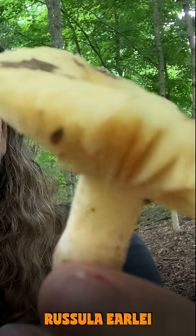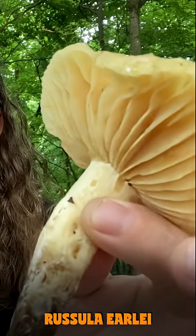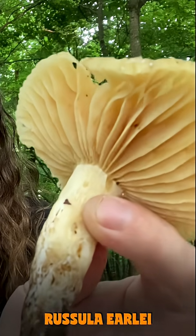Not much is known about it. There's no tradition of eating this mushroom, so don't try it. They hang around forever and none of the animals seem to eat them. But yeah, that's a different one — Russula earlyi.